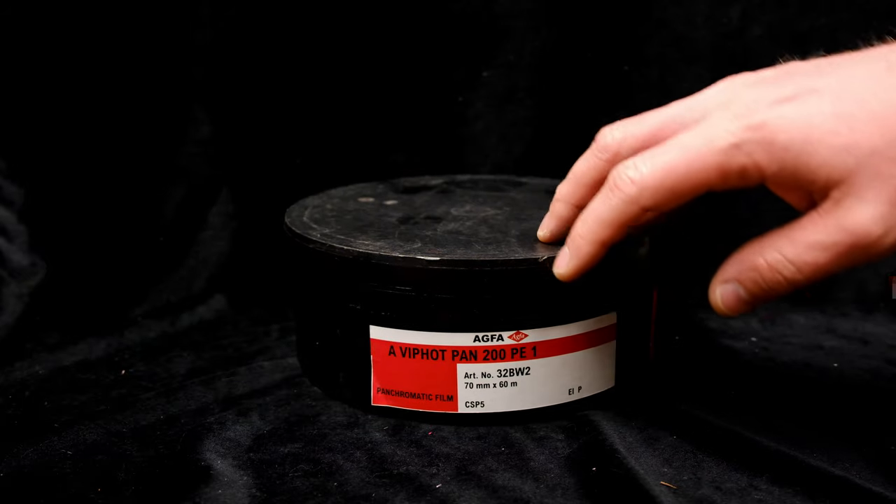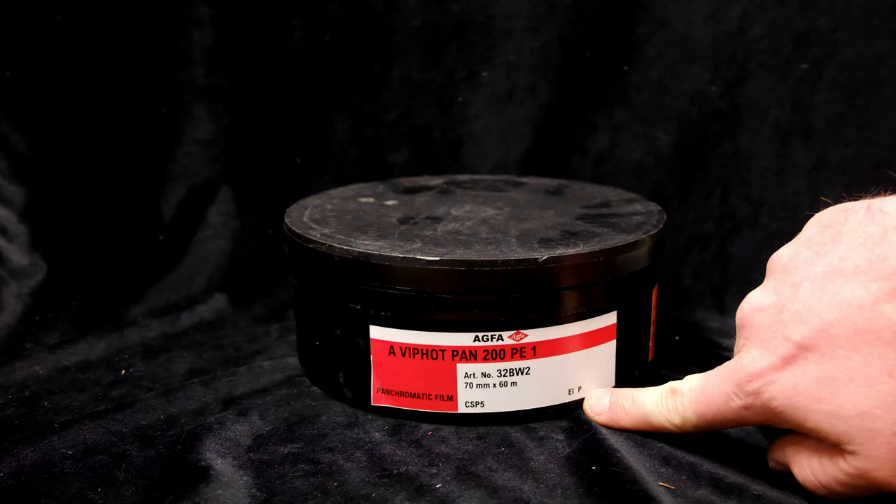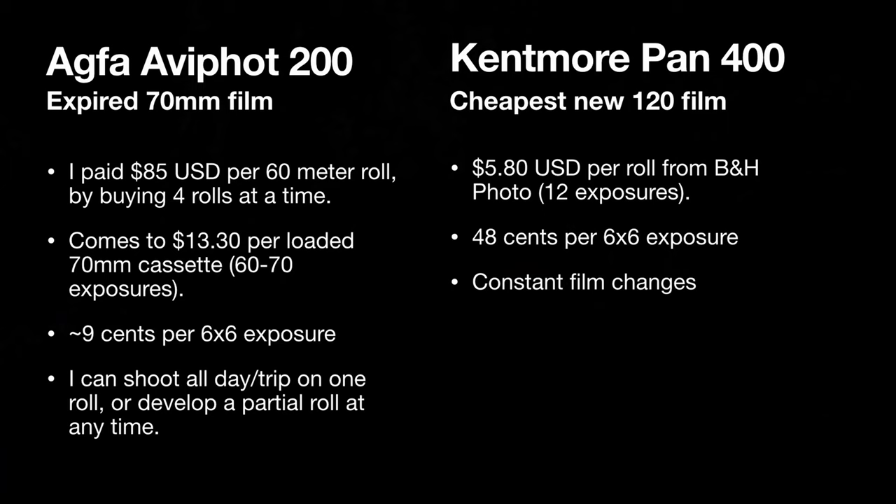Hi, I'd like to share my experiences using some aerial 70 millimeter film I ordered from India on eBay. The Agfa Avifote 200 expired 70 millimeter film comes out to roughly nine cents per six by six exposure. We can compare that to the cheapest 120 film available today from B&H Photo New York, which comes to about 48 cents per six by six exposure.